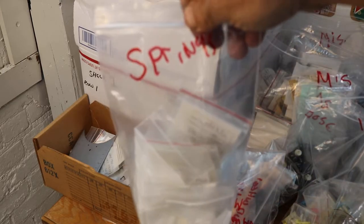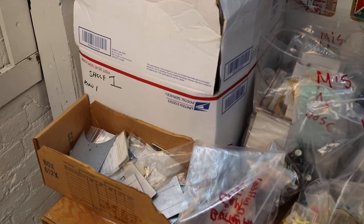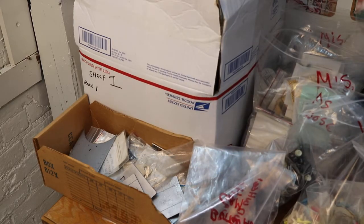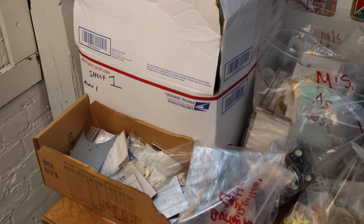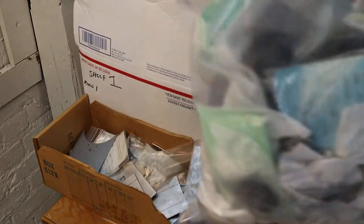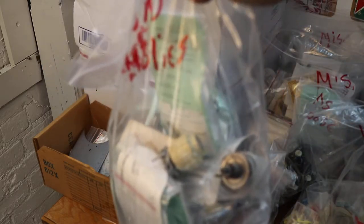A little bag of springs to add to the collection I already have. We have feed dog covers, darning plates — there's a lot of plastic ones in there. We got a whole ginormous bag of cams, a black top hat for your slant shank. We have some white cams — flex stitch, I believe they're called. A whole ginormous bag of bobbin cases; there's a few shuttles in there, shuttle race. And we have a big bag of tension assemblies.